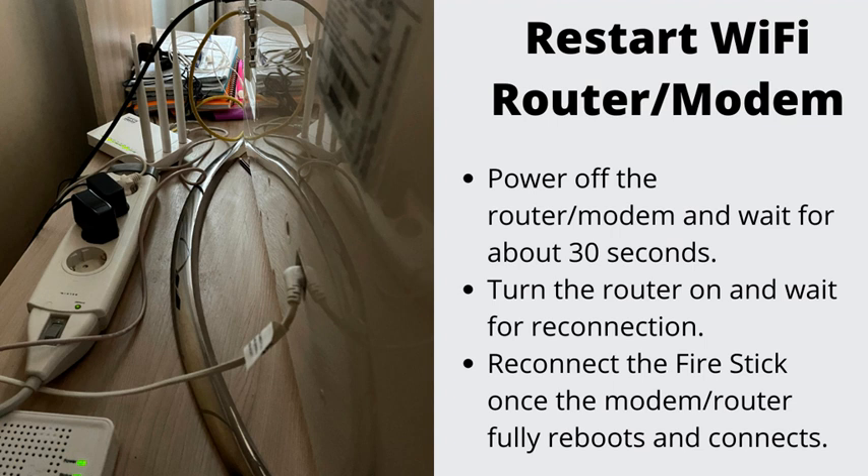Restart your Wi-Fi Router or Modem. Power off the router and modem and wait for about 30 seconds. Turn the router on and wait for reconnection. Reconnect the Fire Stick once the modem or router fully reboots and connects.